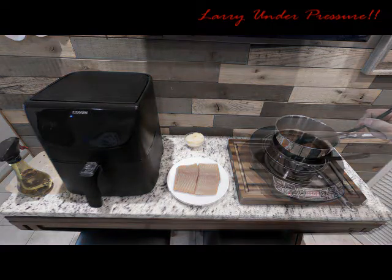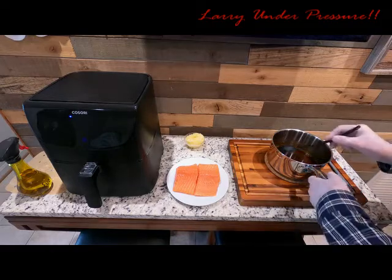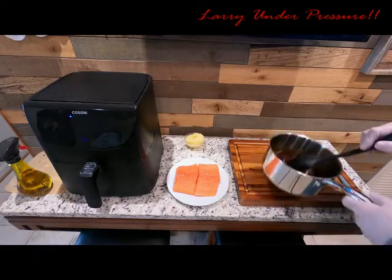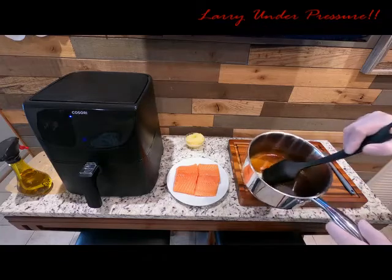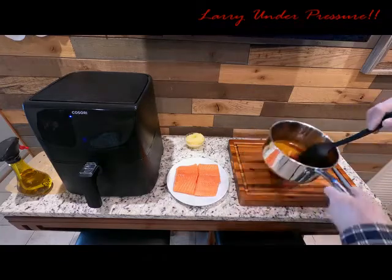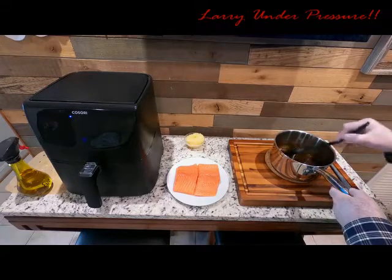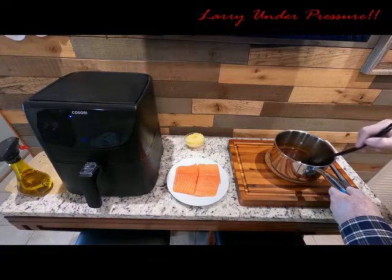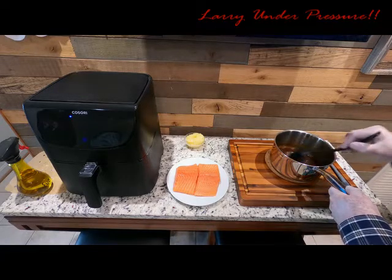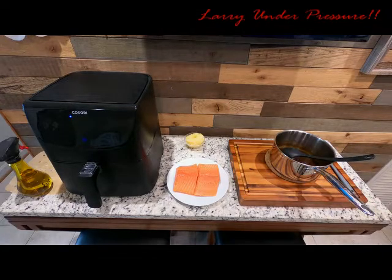We boiled that basting mix for about five minutes and let it sit to cool off. As you can see, when we draw the spoon through it, it leaves a wake — that's how you can tell it's done. It's perfectly thick; the brown sugar has caramelized and mixed with the soy sauce and other ingredients to make a great consistency. Now let's get our air fryer ready.